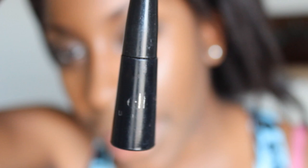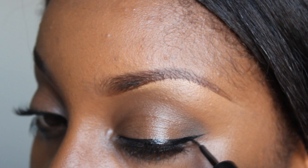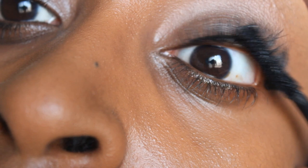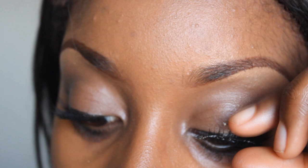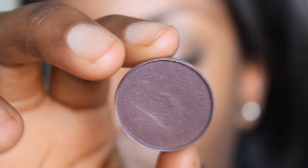I'm going to line my eyes with the Black Liquid Liner from ELF, then use Maybelline Falsies Mascara. You don't have to go super heavy with the liner, but you want to get just enough. From what I see from Fantasia's look, her lashes are kind of spiky. These are number 102 and they are Demi's — I think these are Ardell's. This is a very popular lash, so you shouldn't have any trouble finding something similar.